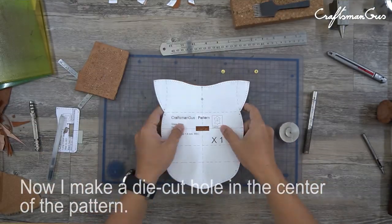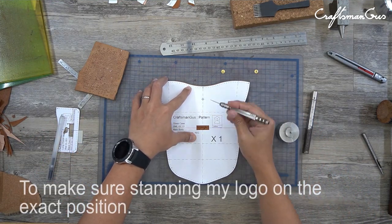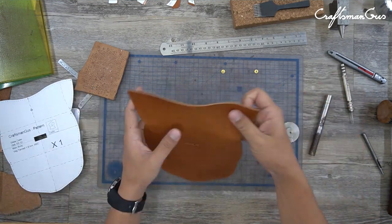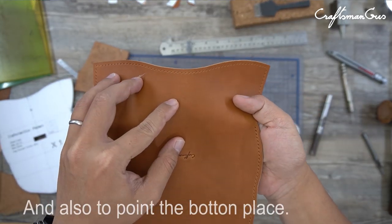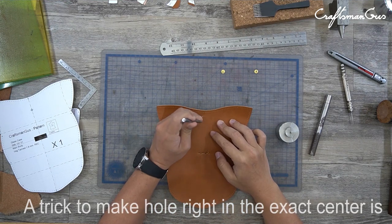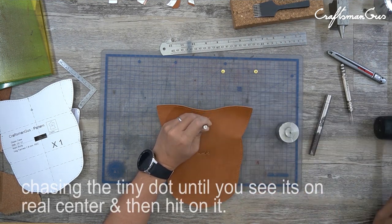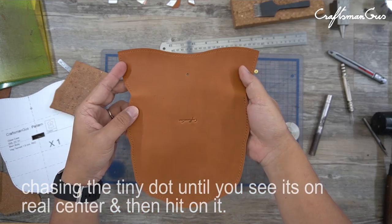Now I make a die cut hole in the center of the pattern to make sure I stamp my logo in the exact position, and also to mark the button placement. A trick to make a hole right in the exact center is to press the hole puncher lightly, chasing the tiny dot until you see the real center, and then hit on it.